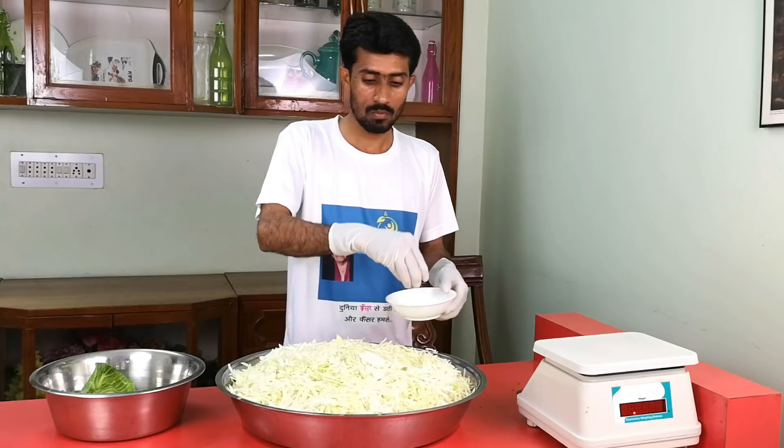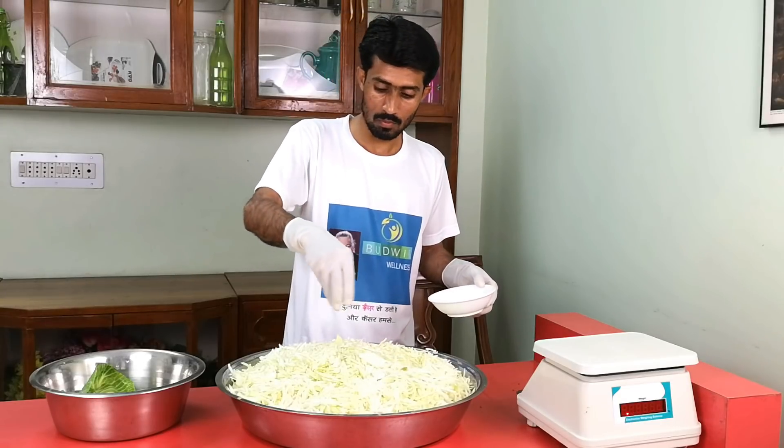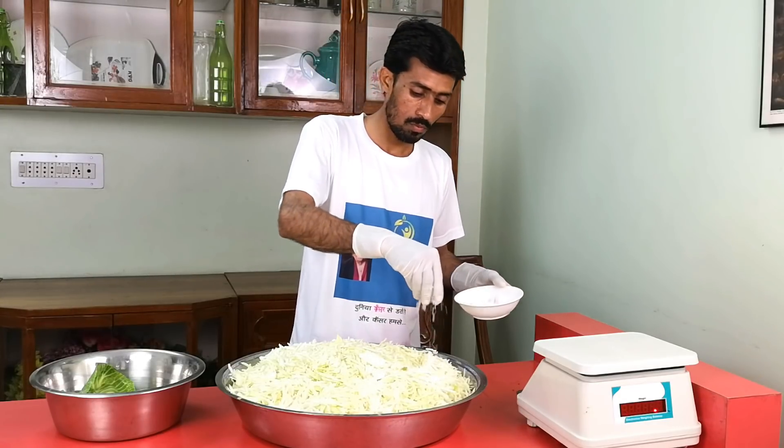Now we add the salt to the cabbage little by little — it should be distributed evenly.